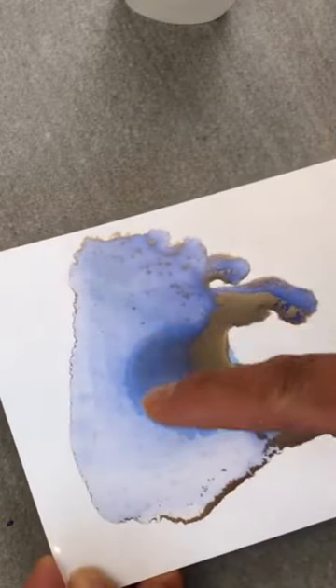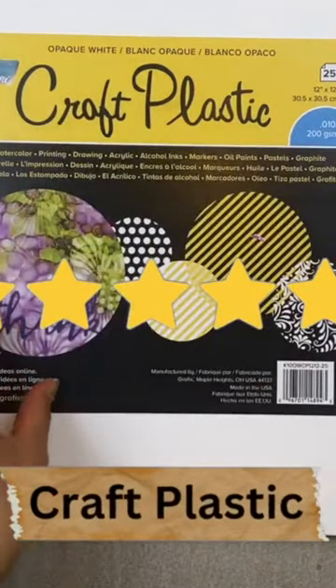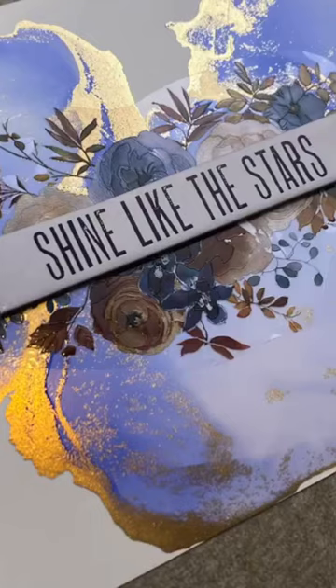In my newbie frustration, I was recommended this craft plastic that I found was perfect for creating all these layouts that you see here.